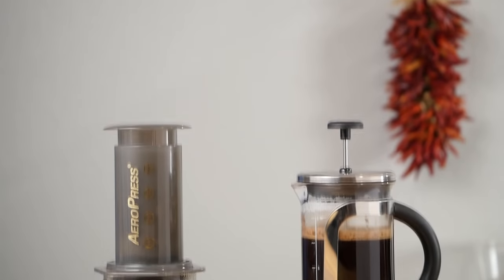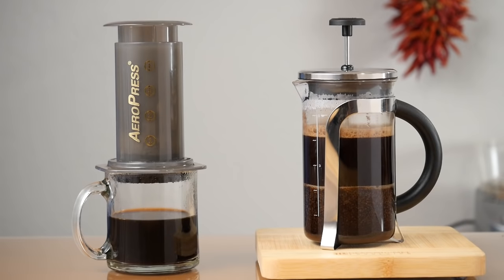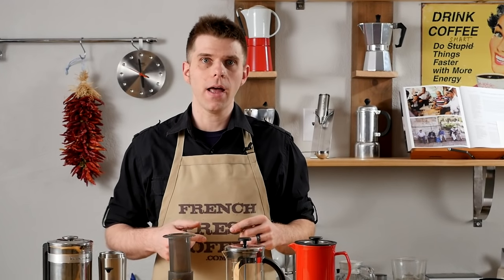What's the difference between a French Press and an AeroPress for making great coffee, and which one is right for you? Let's talk about that today on FrenchPressCoffee.com.